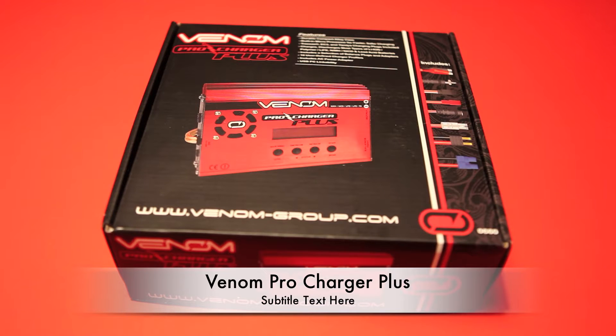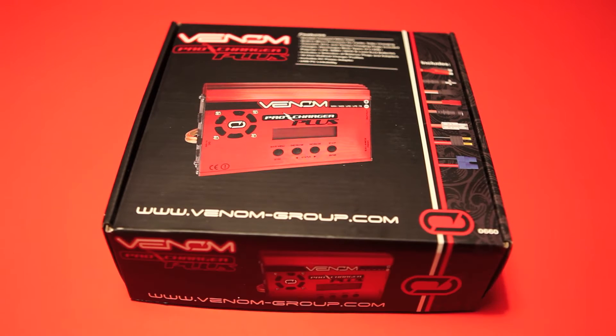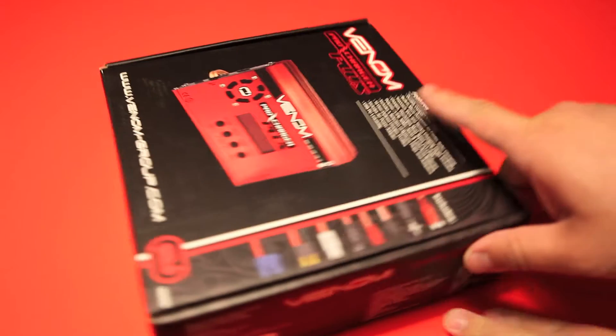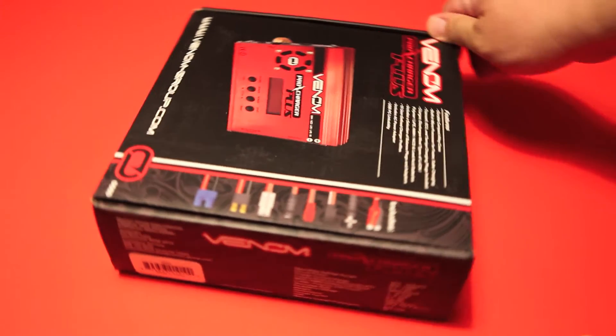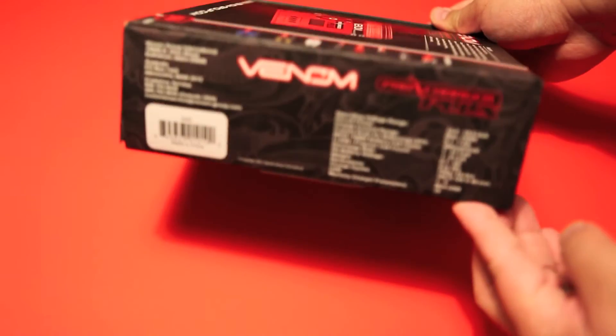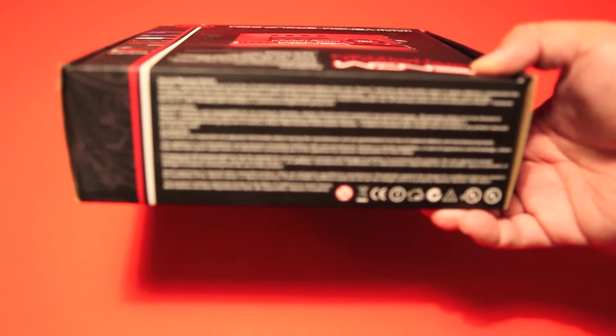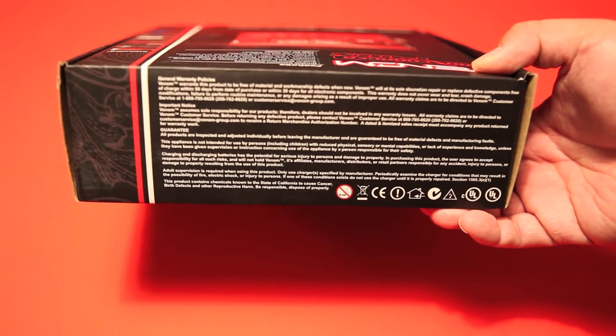Peter Chang here. Today we have a real treat. We have our hands on a Venom Pro Charger Plus. It's an RC battery charger and the Venom chargers actually ship in many different versions. What's neat about the Pro Charger Plus version is that it includes all of the accessories that you might be needing when you're charging your RC batteries.